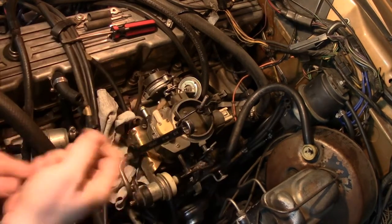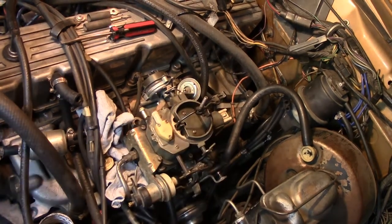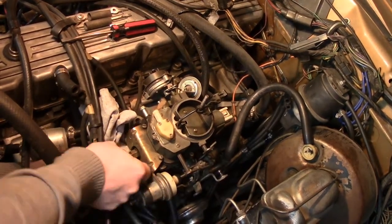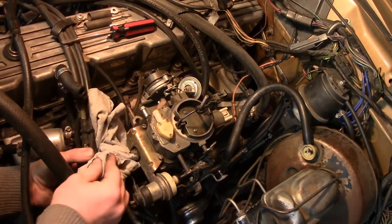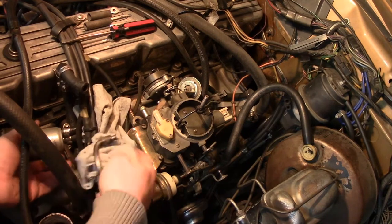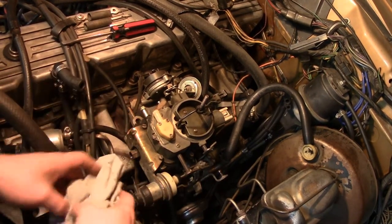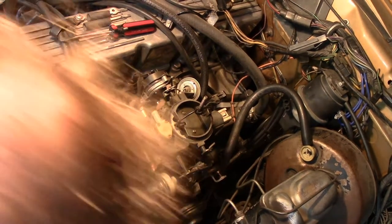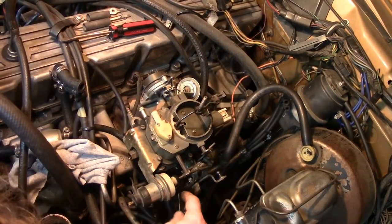There we go. That's not too bad. I want to keep that and just wrap the rag around it and use it to pull it back. There will be gas spilling out of here. Now, is it a half-inch for the four nuts which hold the carb down?